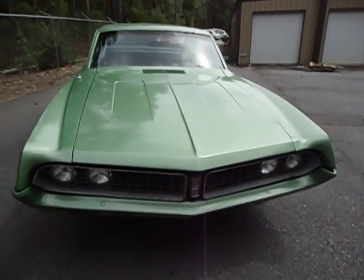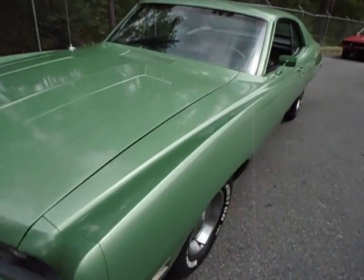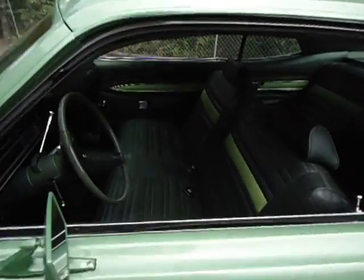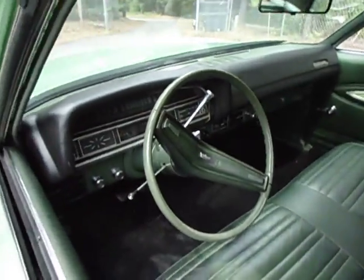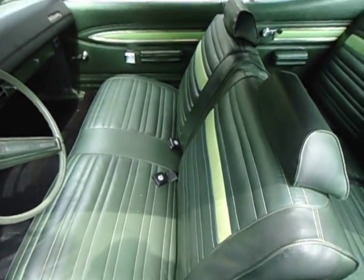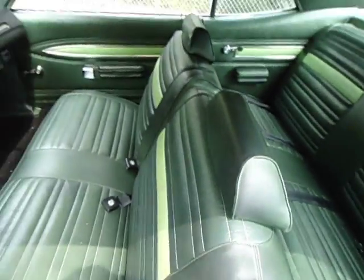The interior is all original in the car except for the carpet. It's got a dashpad cover on it. The dashpad cover has got a couple of little wrinkles in it where it got a little warm sitting out in the sun. The carpet is all new. The seats are original. Beautiful interior in it.